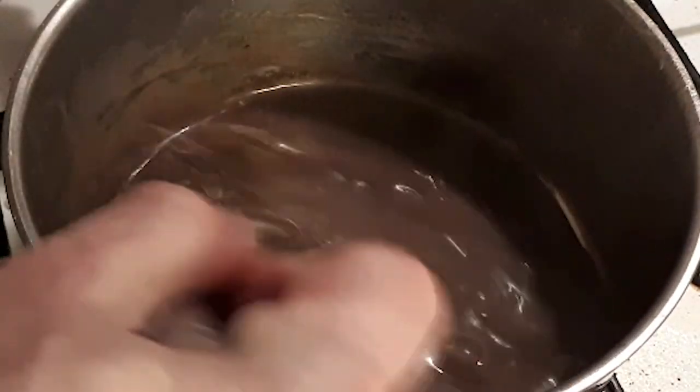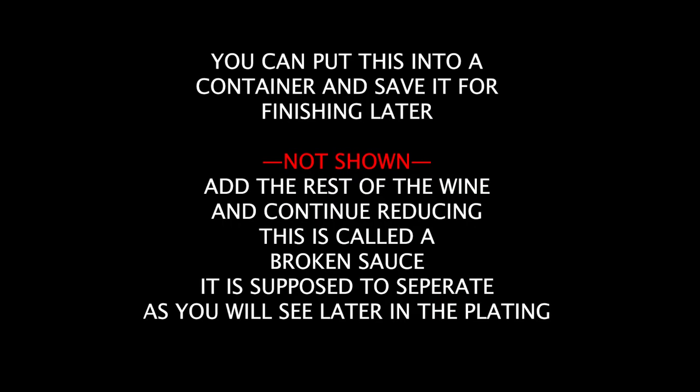At this point you can save the sauce base and continue with the dish up to three days later. Of course that works in a restaurant where there's always fresh fish coming in. If you only have the one fish that you're using for this, you need to finish it up later that day or the next day at the most.